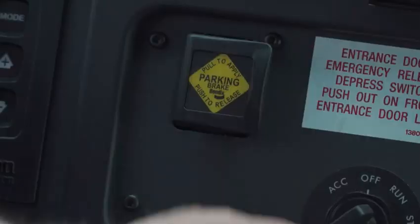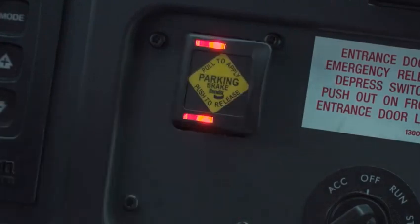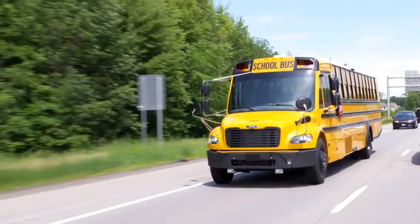So that was the Intellipark electronic parking brake. I hope you'll agree that it's a lot easier to use than the standard push-pull parking brake valve that's been a fixture on buses for decades.